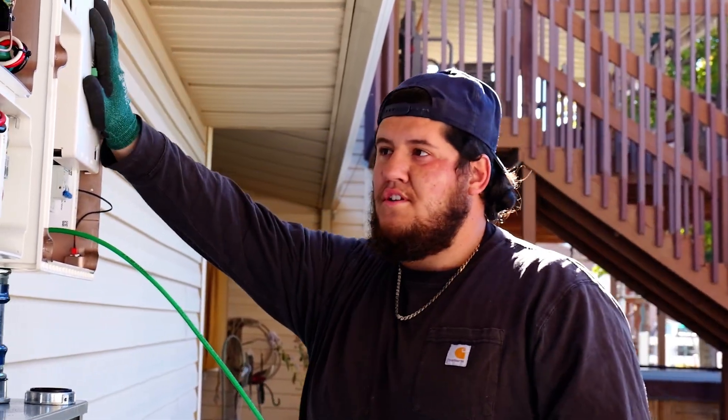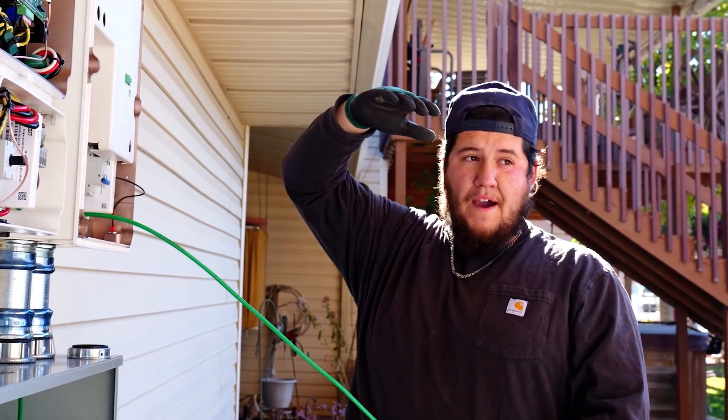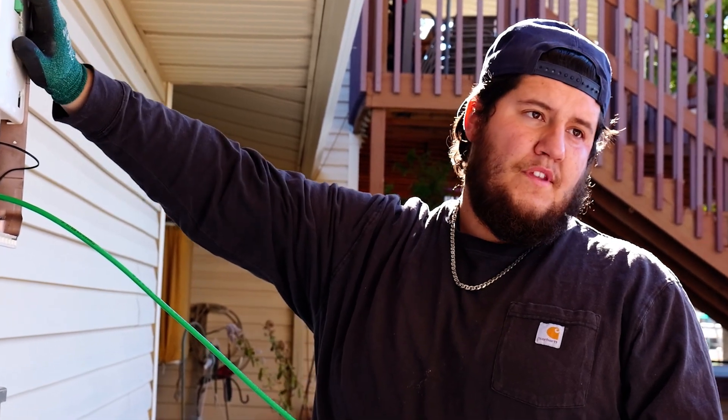This is the big transfer switch — this is the brains of the operation, which transfers power. It cuts power from Rocky Mountain Power and then lets the battery do its thing, so the home has full power from the battery during an outage.